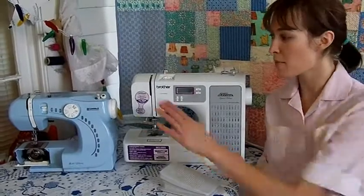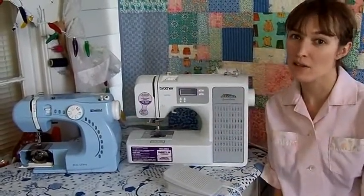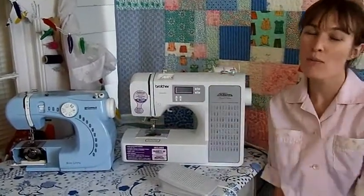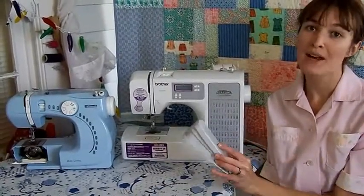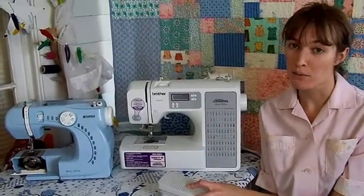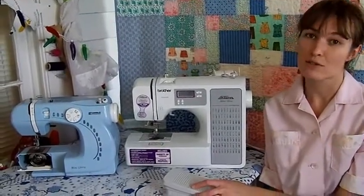Here I have two sewing machines: a manual and a computerized model. One is very basic and the other has some complex features. One costs around $70 and the other around twice that. Almost all modern sewing machines have a foot controller and a power cord. The foot controller functions just like the gas pedal in your car — it allows you to wind your bobbins, sew forward, sew backward, and adjust your speed.